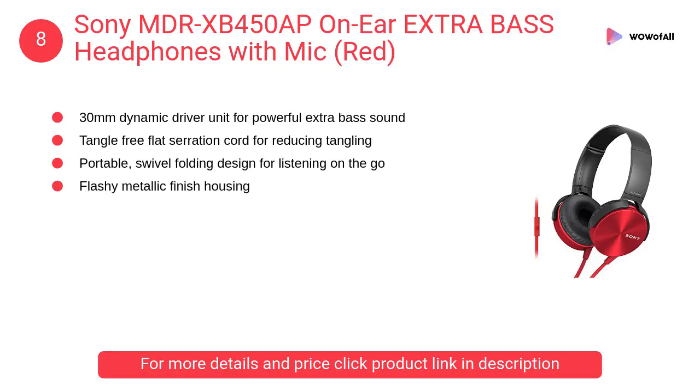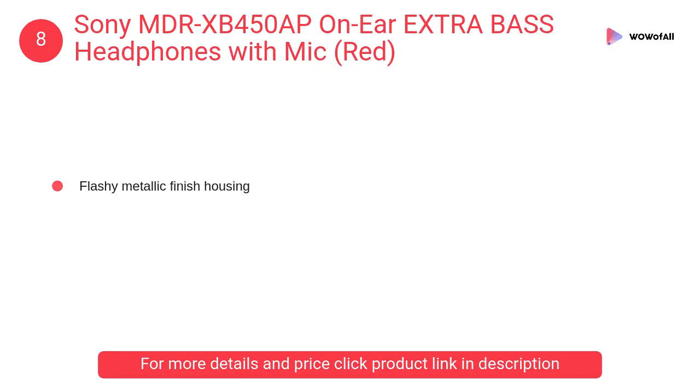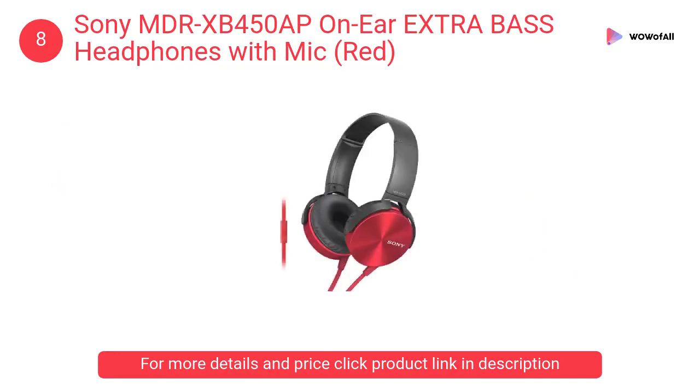At number eight: Sony MDR-XB450AP on-ear extra bass headphones with mic in red. It features a 30-millimeter dynamic driver unit for powerful extra bass sound, a tangle-free flat serration cord for reducing tangling, and a portable swivel folding design for listening on the go.